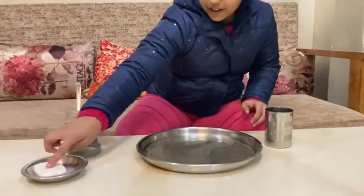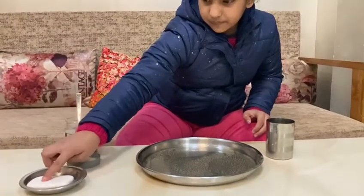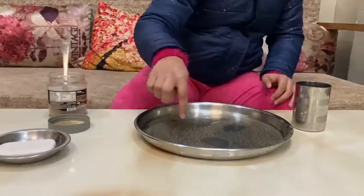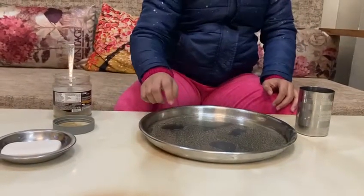Now I will coat my finger in the soap. Let's dip it again. See, the flakes are running away from my finger. Do you know why the flakes are running away from my finger?